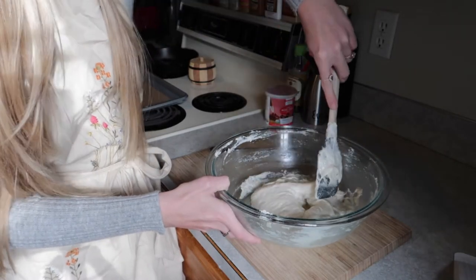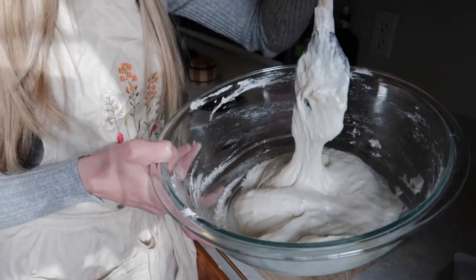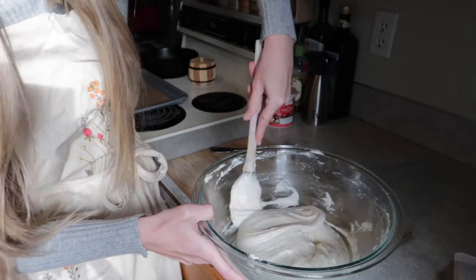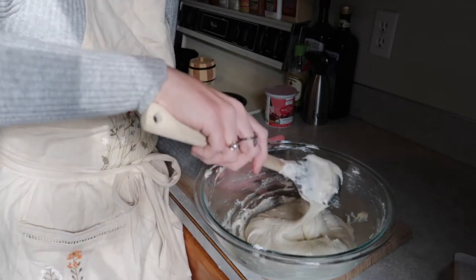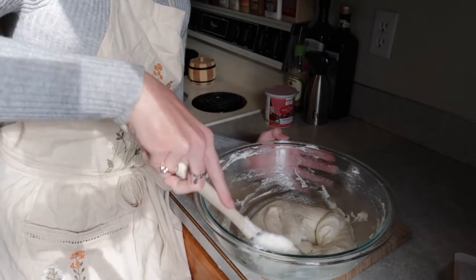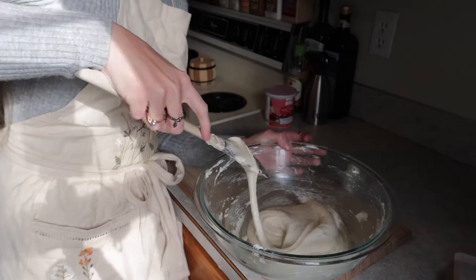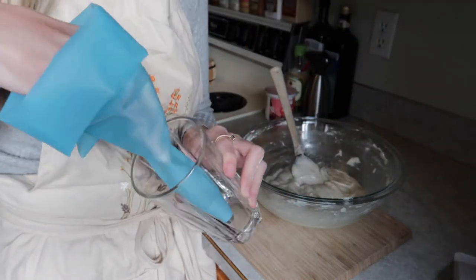So close — I almost made that figure eight. I think we are almost there. From everything I watched, once you get to this point, do a few folds and then try to make the figure eight, then a few more folds and try again, because you don't want to over-mix. You want to continuously check if you can do that shape. My dough just keeps breaking. Now I'm going to scoop it all into this pastry bag and pipe out the cookie shapes on the sheet pan.